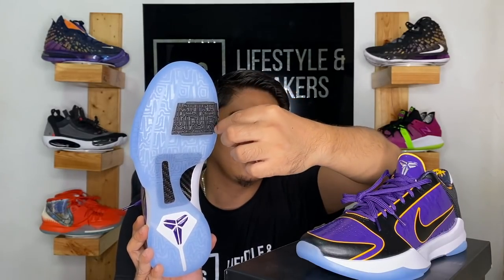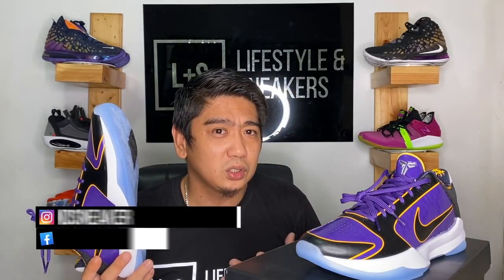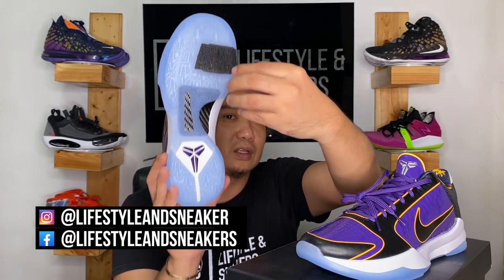The difference between the Pro Tros and the original Kobe 5 is that the original had a hex zoom unit on the heel and a small circular zoom unit on the forefoot — similar to the LeBron 17s. With the Pro Tros, they changed it to a Zoom Turbo on the forefoot and nothing on the heel. Another thing to note on the outsole is that the pattern is not your typical herringbone — it's more of a heartbeat pattern.